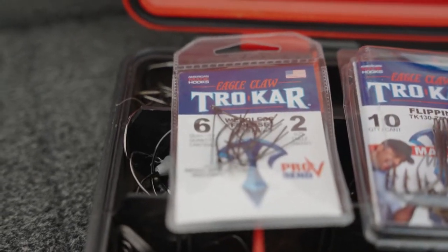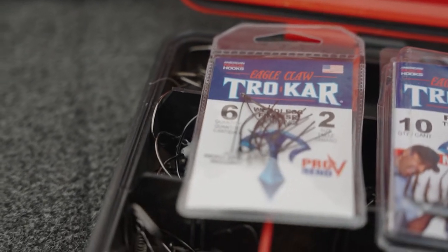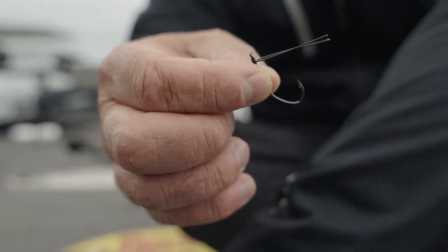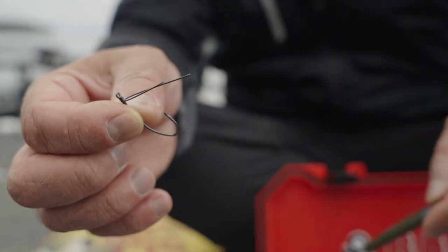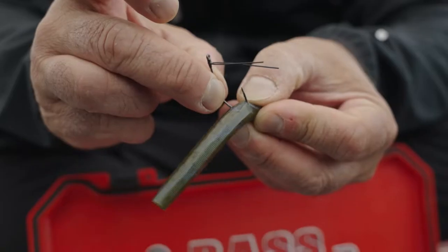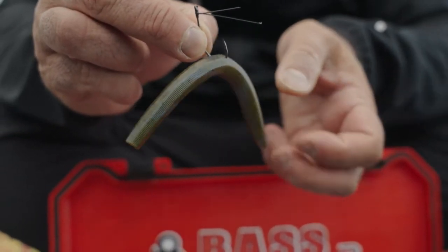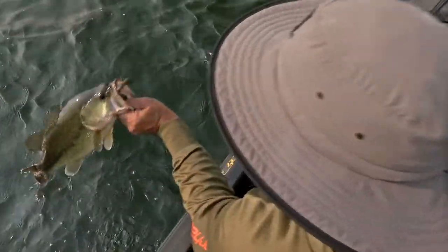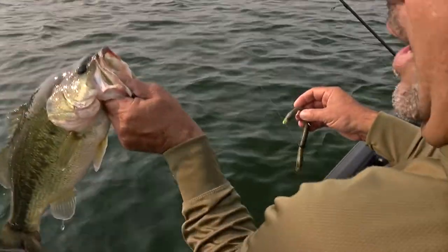Number one is probably the easiest — a little trocar weedless finesse hook. The great thing about this is for a kid or a beginner at fishing, whether you're walking the banks at a pond or fishing shallow, all you have to do is rig a plastic worm or a soft plastic stick worm and you are good to go.